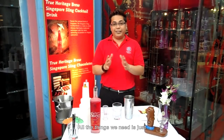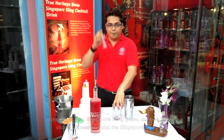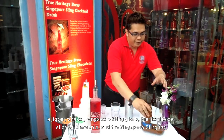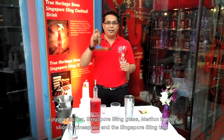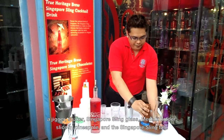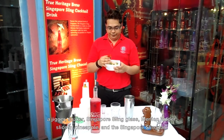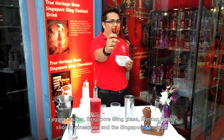All the things we need is just a jigger, shaker, Singapore Sling Glass, Merlion Holder, slice of pineapple, and a Singapore Sling Tag.